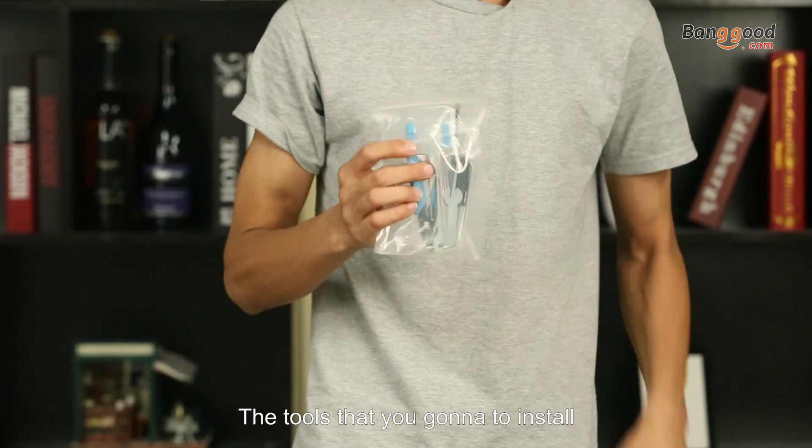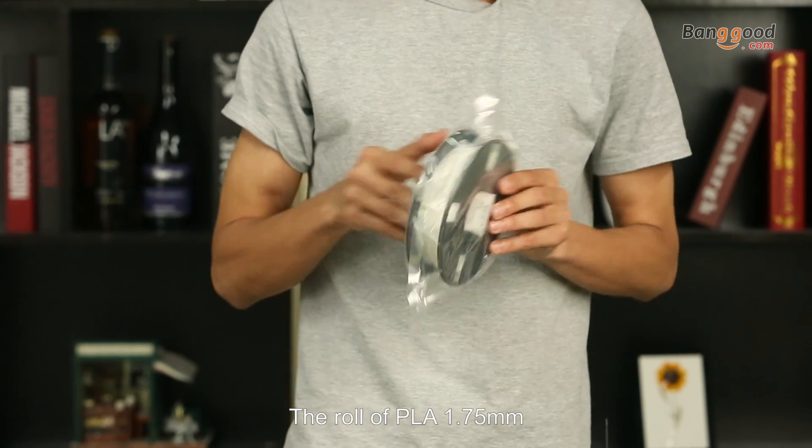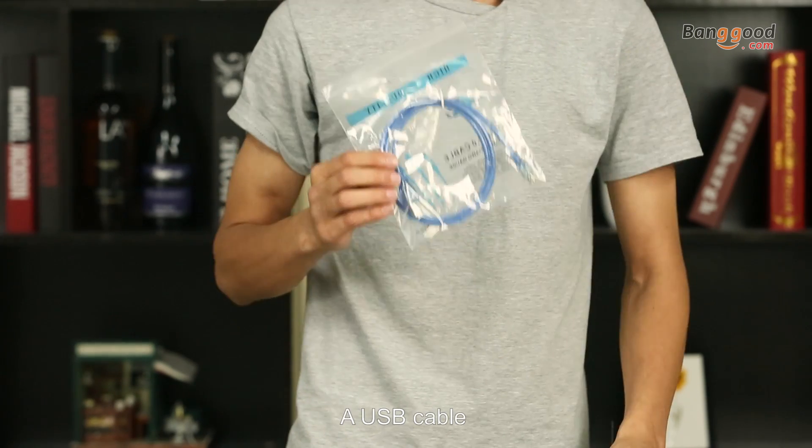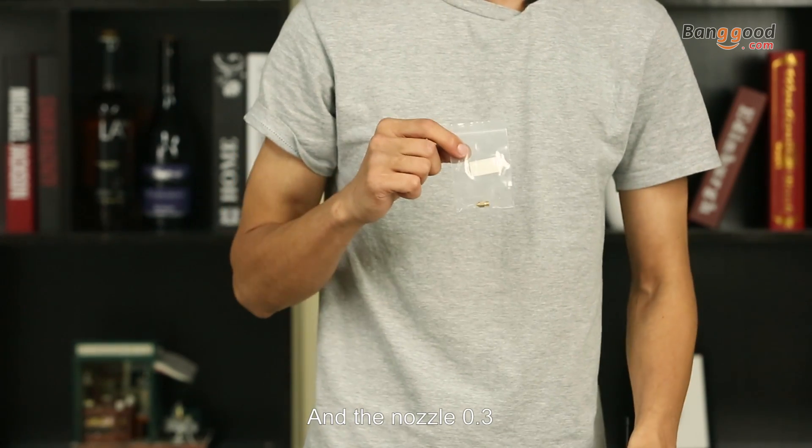Also included are the tools we're going to use to install, a roll of PLA 1.75mm, a USB cable, and a nozzle 0.3.